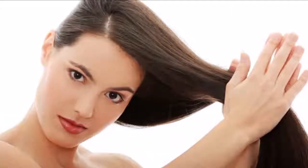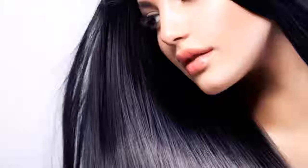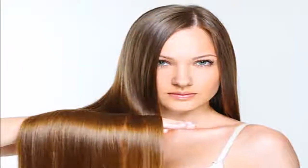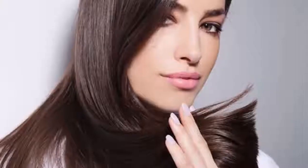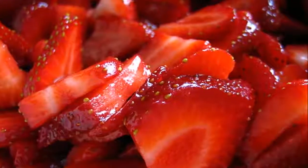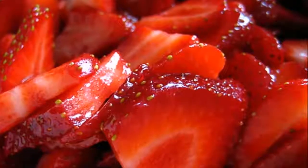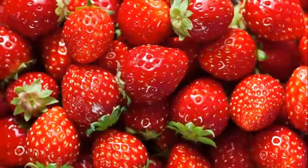Strawberries are good for hair — they are an excellent aid for hair care and beauty. A strawberry treatment can give body to your hair, straighten it, add shine, remove dullness, fight frizz, strengthen hair to avoid breakage and fall, and nourish dry or damaged hair. Preparing the recipe is very simple and applying it is very effective.